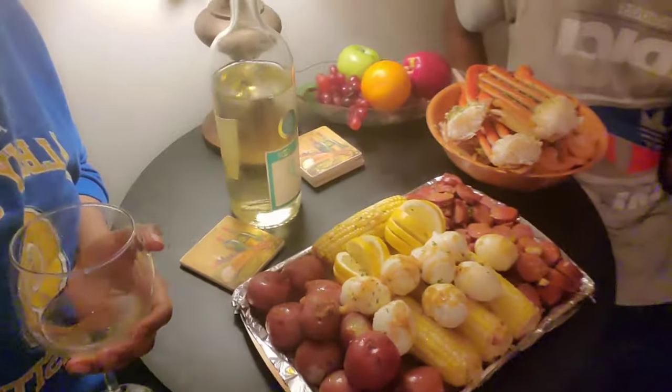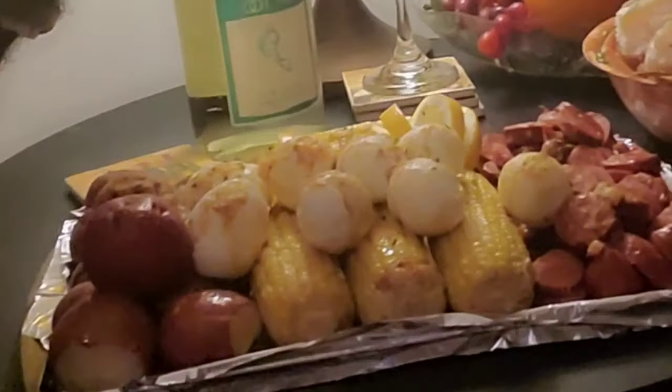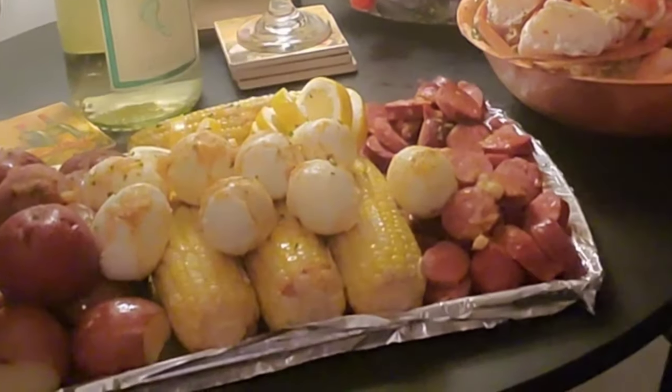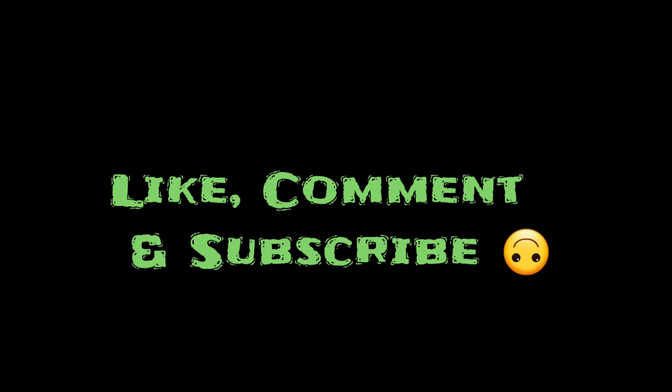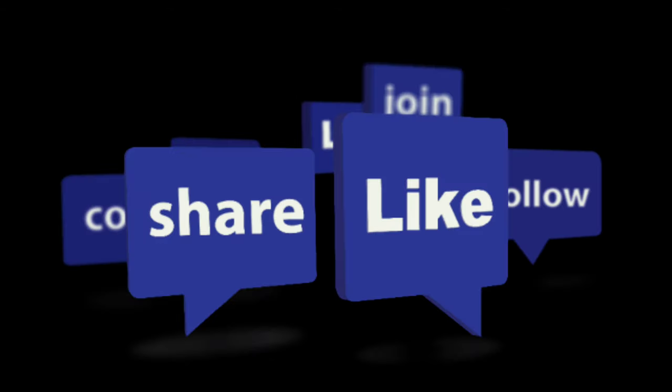Alright, Easley gang, thank you for tuning in to today's vlog. This was our non-traditional Easter dinner slash date night. We hope you enjoy and we hope you take this recipe — I promise you, it tastes exactly like the Juicy Crab recipe, no flex. I probably will never buy Juicy Crab again. Make sure you guys hit that like button, comment, and subscribe. Easley gang, we're signing out.